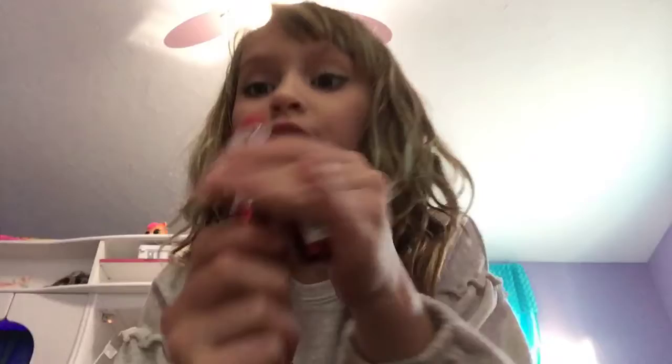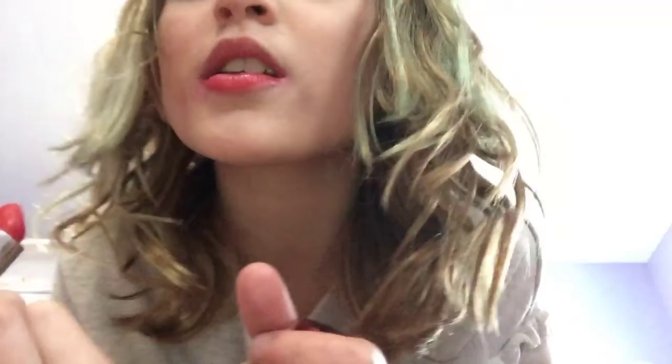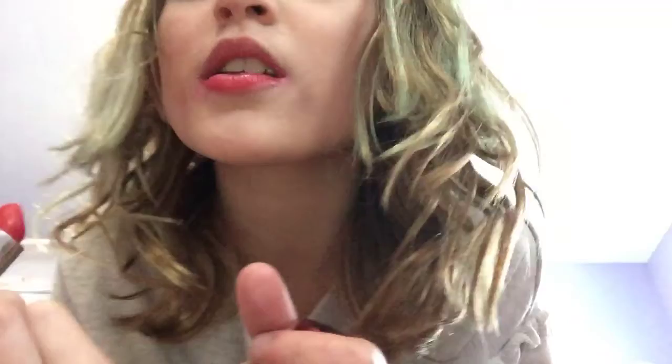And I'll be trying this lipstick — this super red lipstick. You guys see this? I used it in my makeup tutorial. I'll just put it on my lips to show you. It doesn't show up super red from the camera, but it is really red.